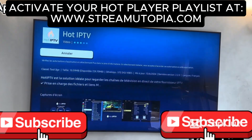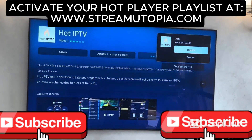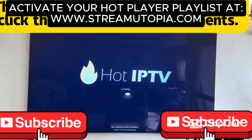The application is now loading. Once the application is installed, you will need a playlist to run this application. You can buy this playlist from the website that appears in the first comment, or you can also find this website in the description of this video.